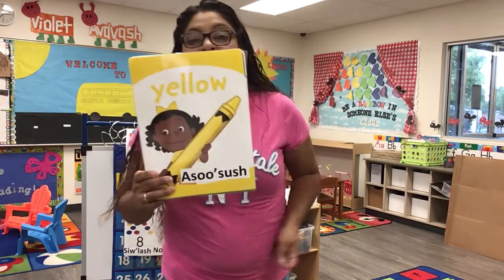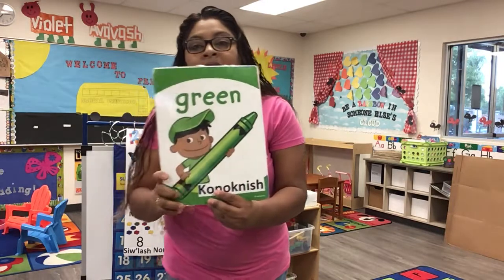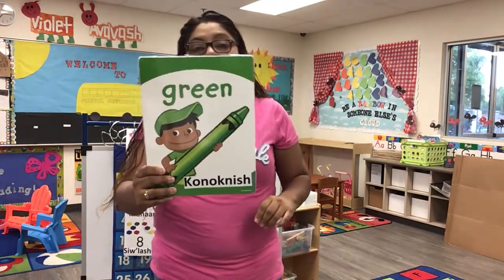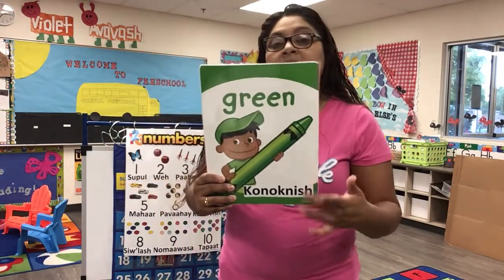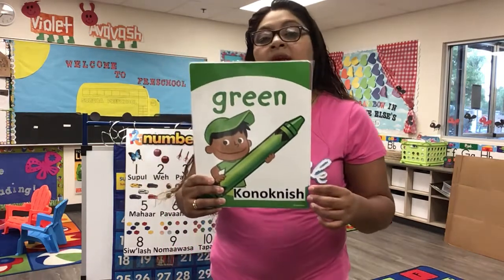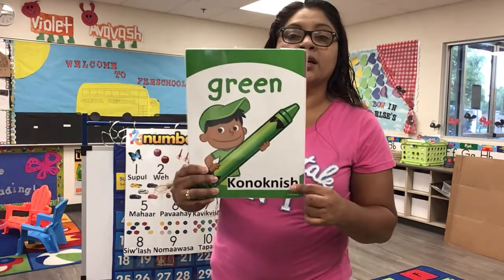Violet, do you know what color this is? Good job! This is green, the color green. Green, green, green. This is green, the color green. Green, green, green. Do you know what color this is? It's green!